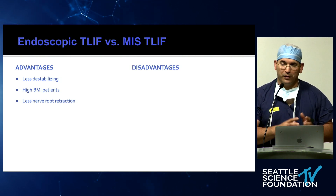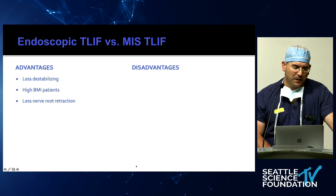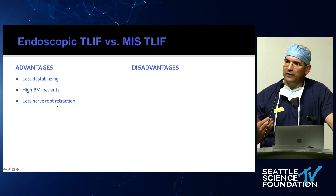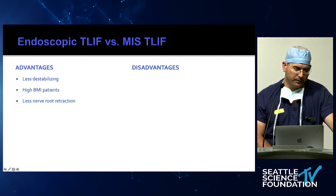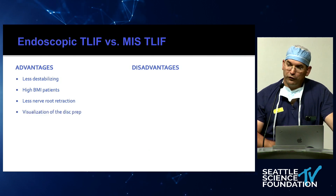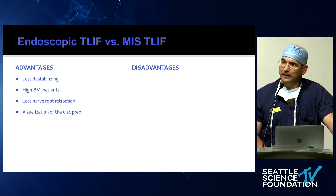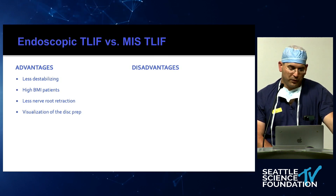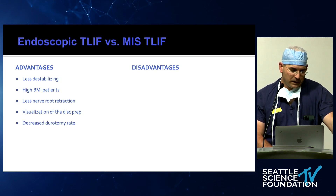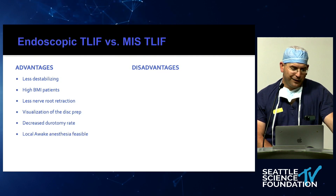Paul was exposing the thecal sac, the ipsilateral nerve root, and a little of the contralateral side. In this case, we're going to see the traversing nerve root but not retract it, because we're right in the Kambin's triangle. We can visualize the disc prep — once done, you can put the endoscope in there and look at the end plates to make sure they have good preparation. There's also most likely a decreased durotomy rate, though that's an undocumented claim.